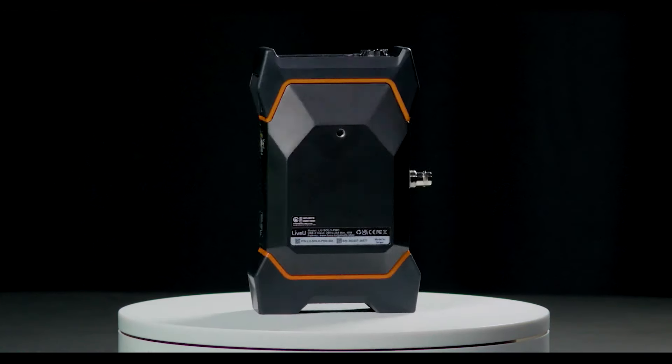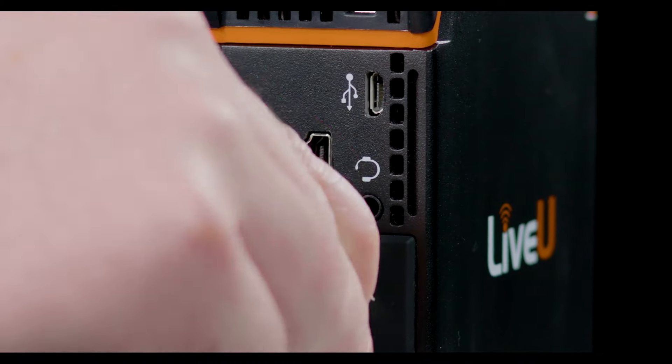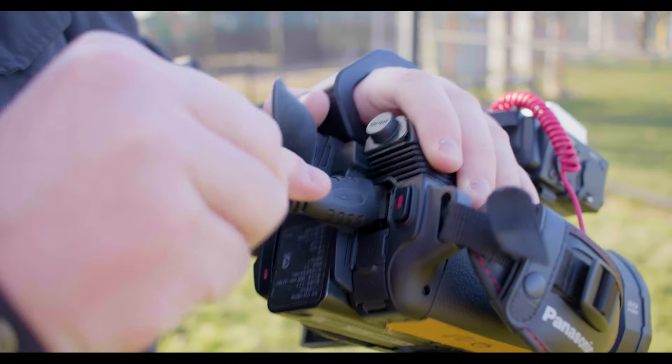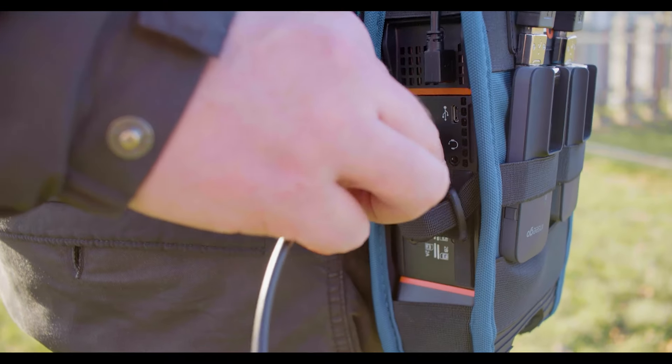Step 1: connect any HDMI or SDI source to your Solo Pro, now with support for 4K. This can be a camera or a switcher such as a YoloBox, TriCaster, or Wirecast Gear 3.